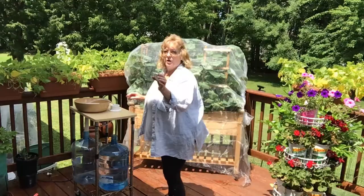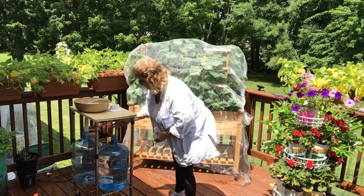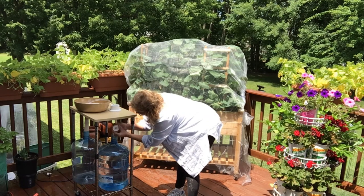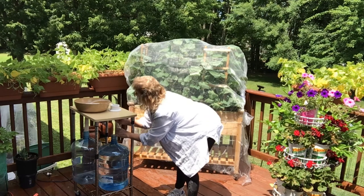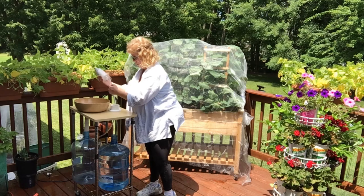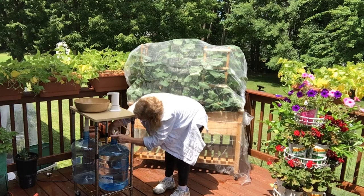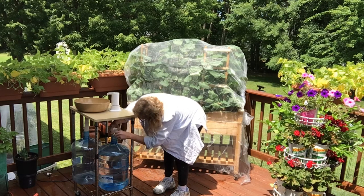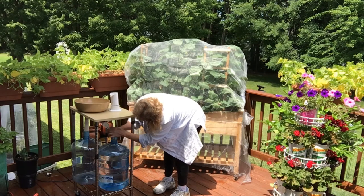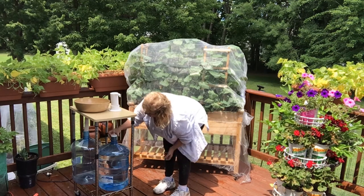This will help prevent mosquitoes from getting down inside our water jug. Now, remember the cap that we drilled a hole in — what we're going to do is grab this hose, turn the cap so that you can run the hose through it and continue to run this down through here. Straighten it out, run your hose down through into your five-gallon jug, and then go ahead and screw the cap on.